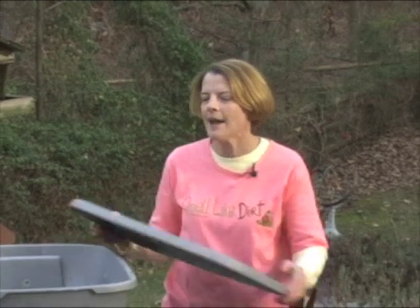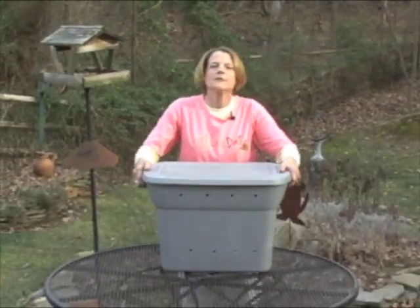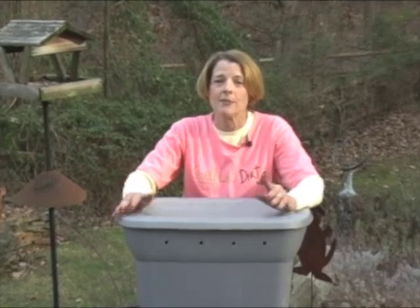And once that's completed, it's time to put the lid on them and find them a home. Worms like to be in the dark, so it really doesn't matter where you put them. You can put them in a closet, in your laundry room, or outside. But you cannot let any sunshine get on your worm farm. Because this is plastic, if it sits in the sun, it will get hot and bake your worms. You can put them in the garage in the wintertime, any place that won't be exposed to the most extreme elements.